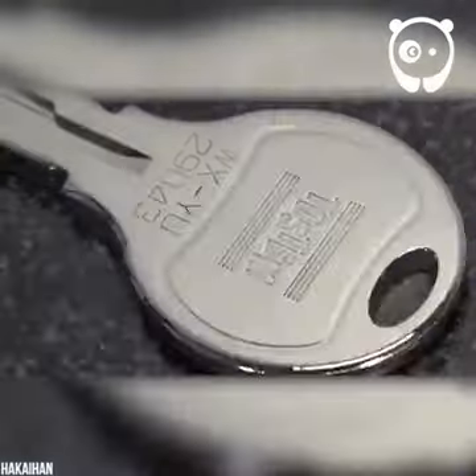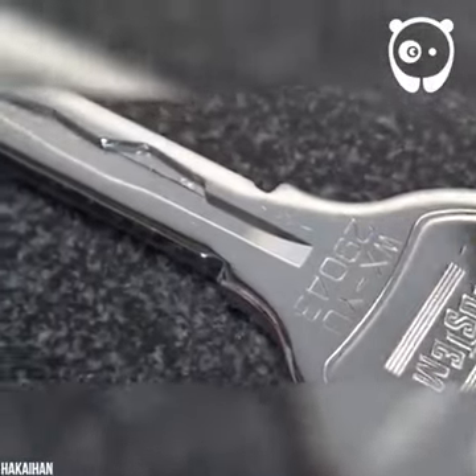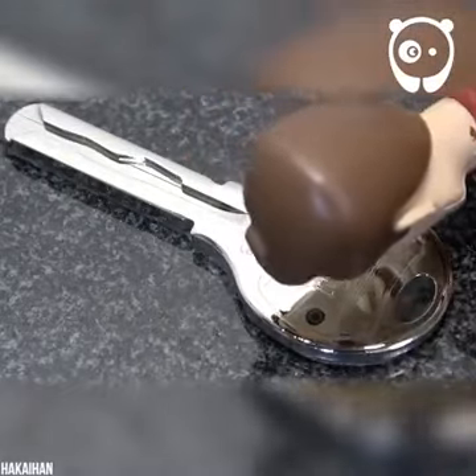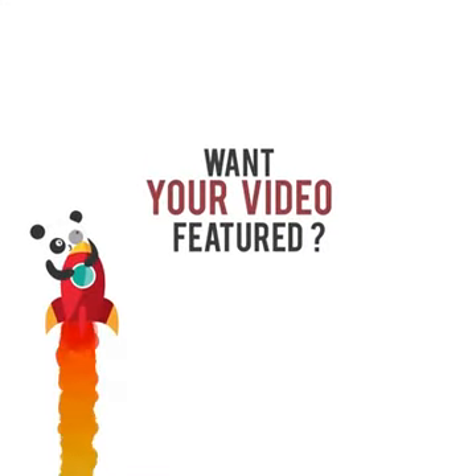Who else wants to say congratulations to our crafter? Looks like he really can turn anything into a mirror. Shout out in the comments, and be sure to follow us for more videos.